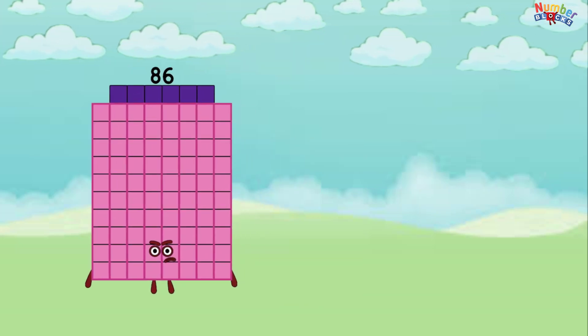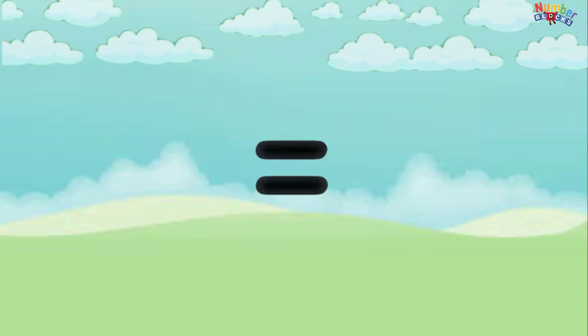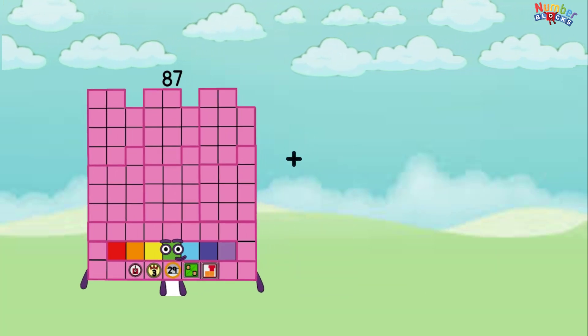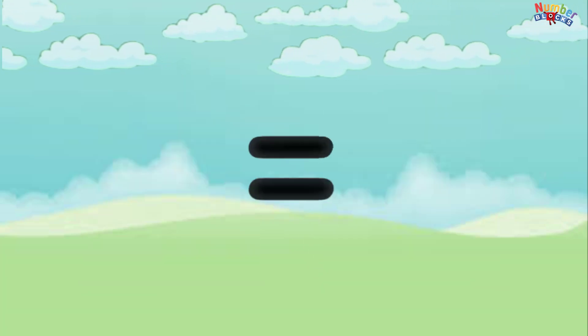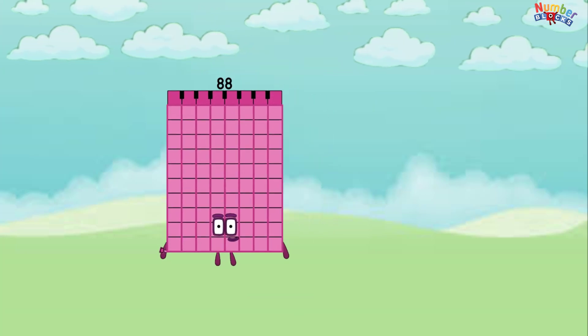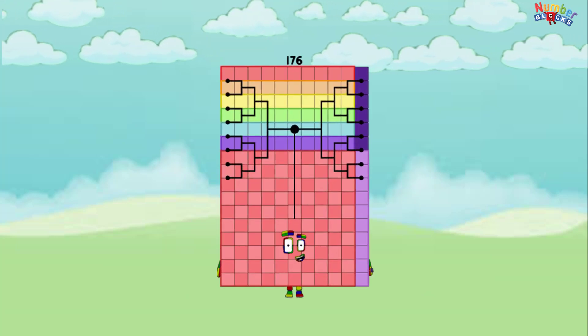86 plus 86 equals 172. 87 plus 87 equals 174. 88 plus 88 equals 176.